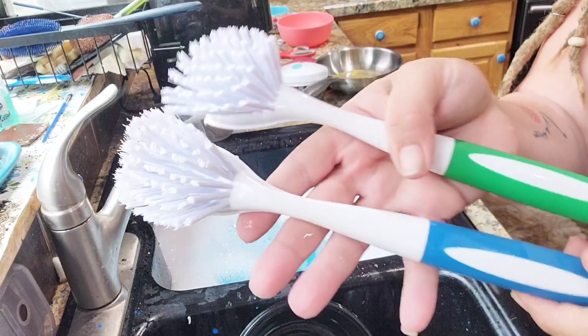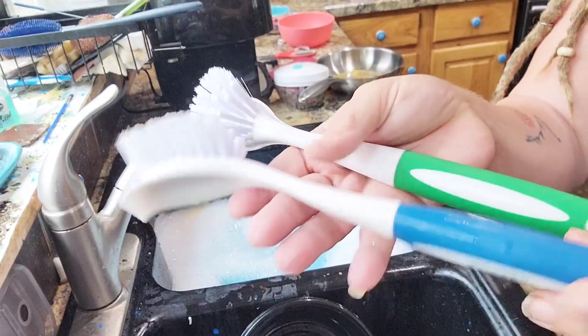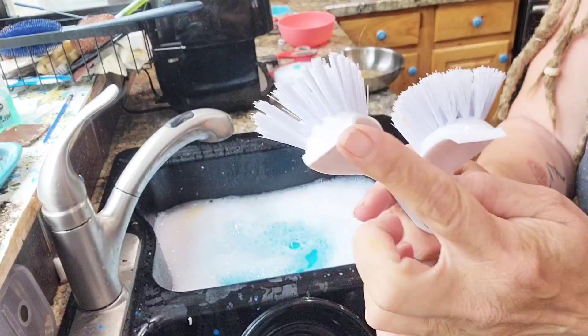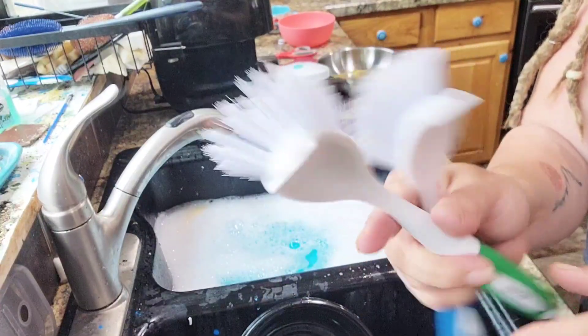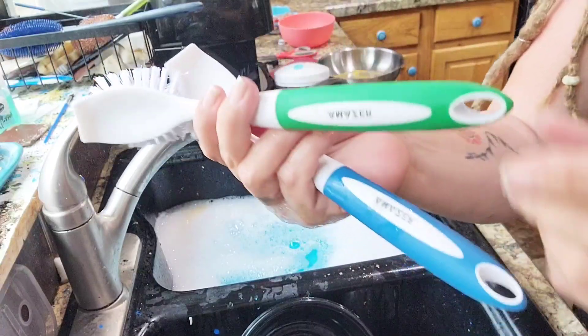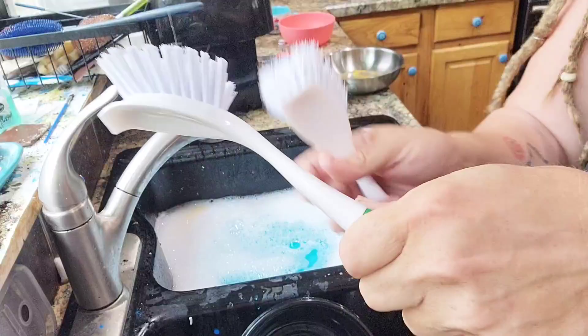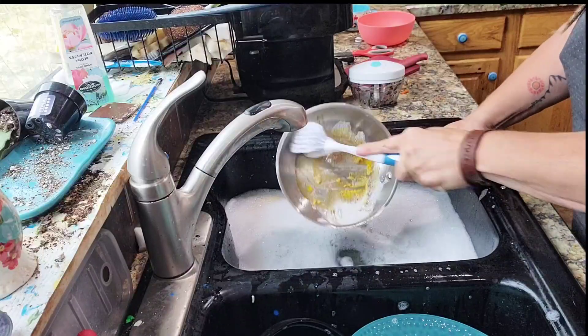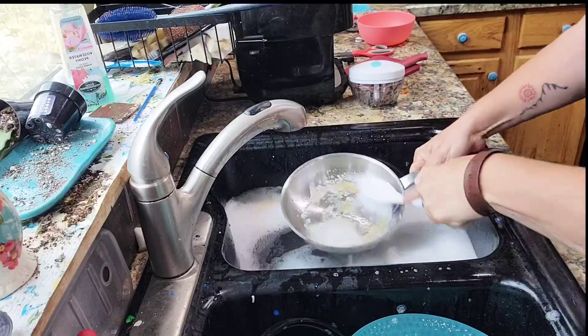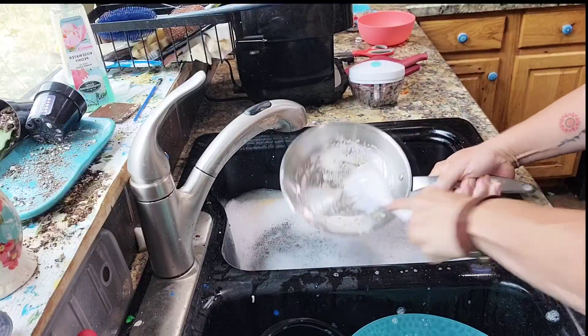I love this dish brush set — number one because they're sturdy, even the bristles are very sturdy and firm. It also has a scraper at the edge so you can scrape things off before you brush them. The ends have a little hole so you can hang it if that's the way you prefer to store your brushes. These whip through my dishes so quick and so easy, and I love that they come in a pack of two.